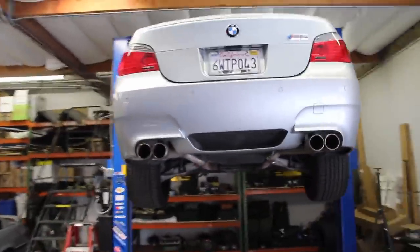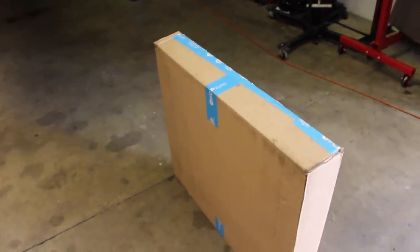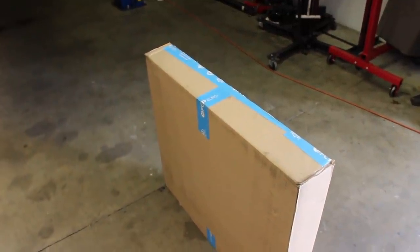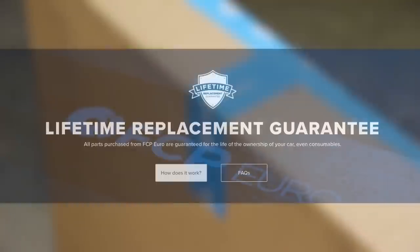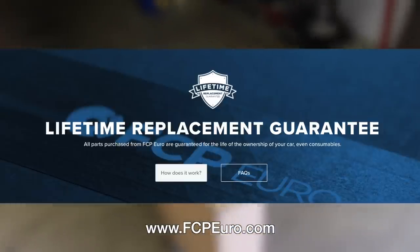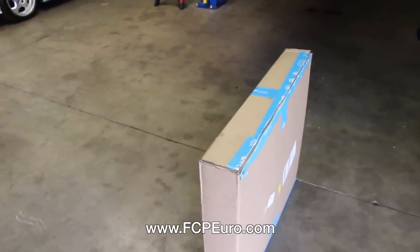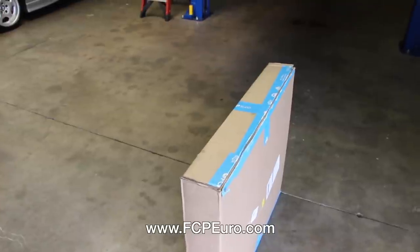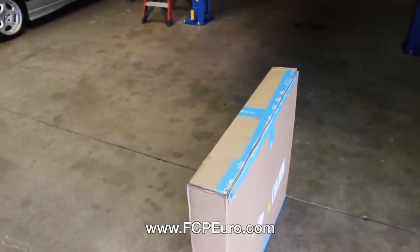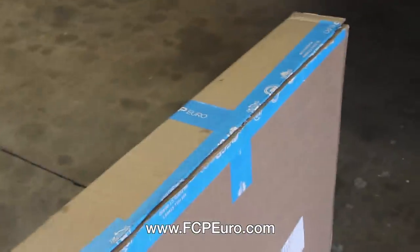Before we get too deep, we need to talk about the blue tape people here. FCP Euro has been instrumental in this project. Pretty much everything they sell includes a lifetime warranty, even on consumable parts — oil, brake pads, brake rotors. You use the part, it goes through its service life, you buy another kit, send the old stuff back, and you get your money back. Big thanks to FCP Euro for their support.